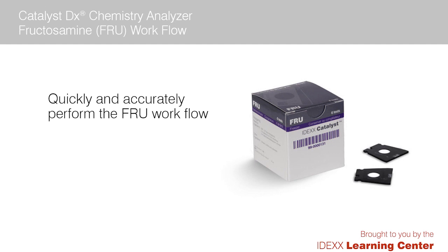In this video, we will demonstrate the proper way to run a fructosamine slide on your Catalyst DX Chemistry Analyzer. As you'll see, the process for running fructosamine is the same as most other Catalyst slides.